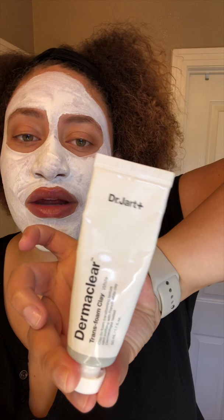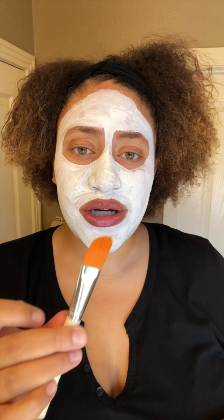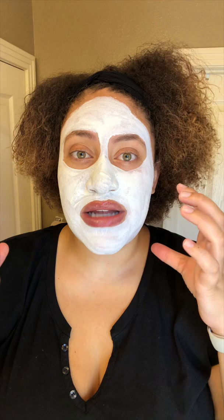So I just put on the Dermaclear mask by Dr. Jart. It's a white clay mask that's really supposed to bring out impurities and transform your texture. I apply it with a really old e.l.f. foundation brush — you can get specialty mask application brushes for like ten bucks, but trusty old $1 e.l.f. works fine as well, just so you can get an even layer so it dries at an even rate.